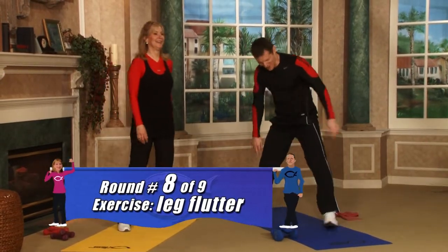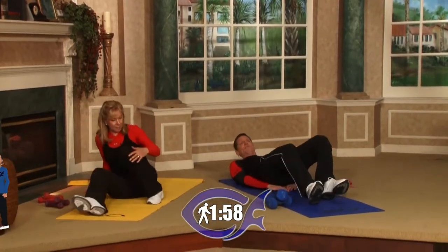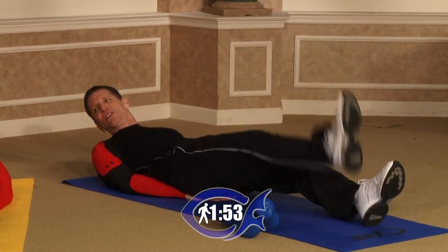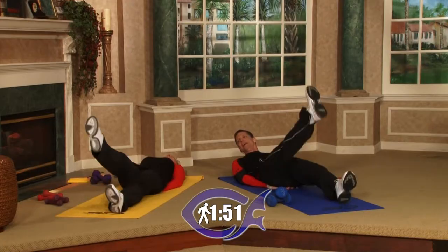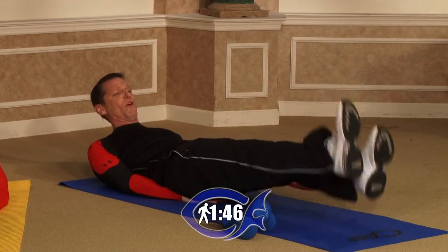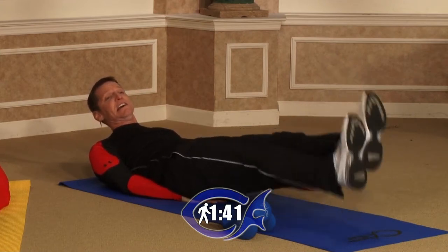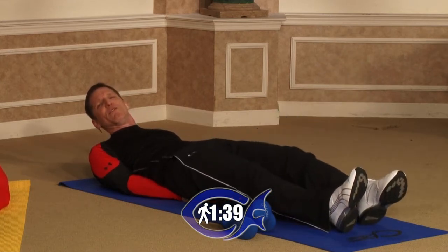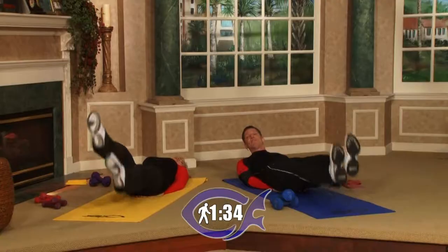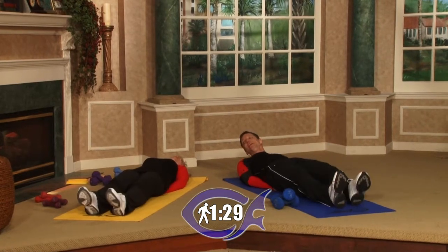Whatever you want to do in between rounds. Let's go ahead and have a seat again — this round we're going to do leg flutters. Beginners, put your hands underneath your back pocket and just lift one leg at a time. Intermediates, you want to actually flutter, as if you're on the side of a pool kicking. Watch the clock — you may want to do it for 10 to 20 seconds and then take a five-second break, then go for 10 and take a five-second break.